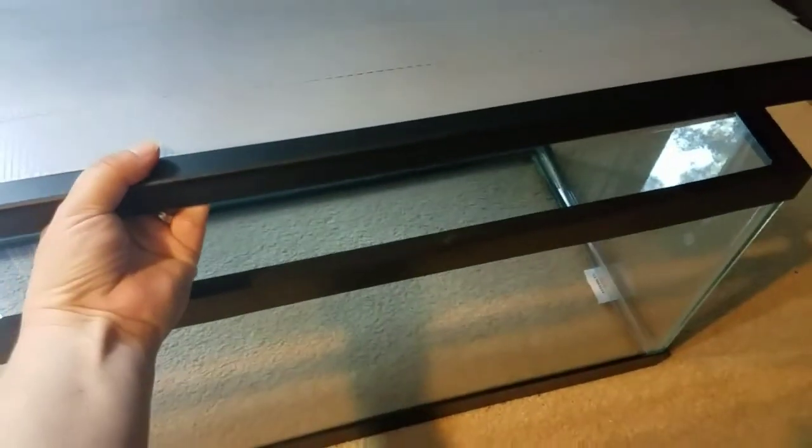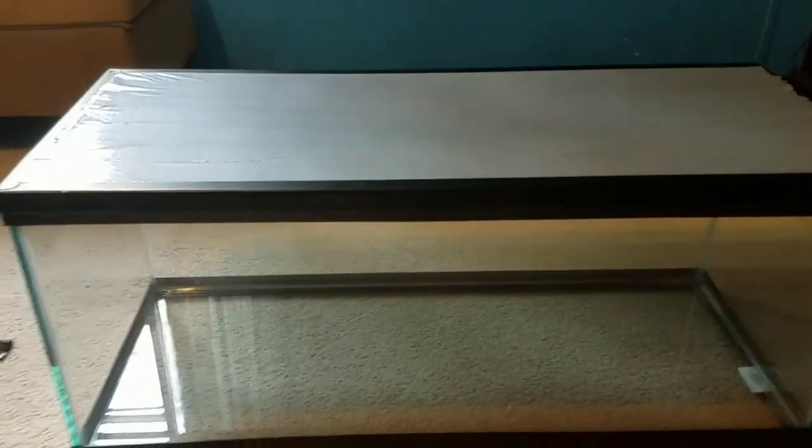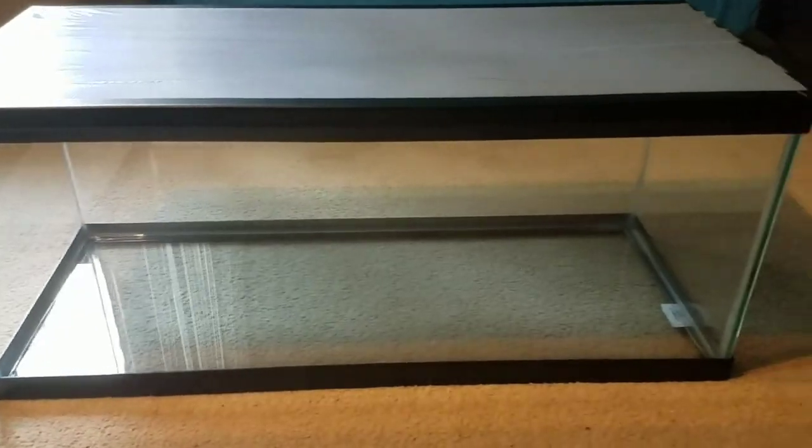Now we'll go ahead and put the lid on so you can see what it looks like. Here is the lid — it looks pretty good. I'm not sure if you guys can see the inside, but this is what the inside looks like.